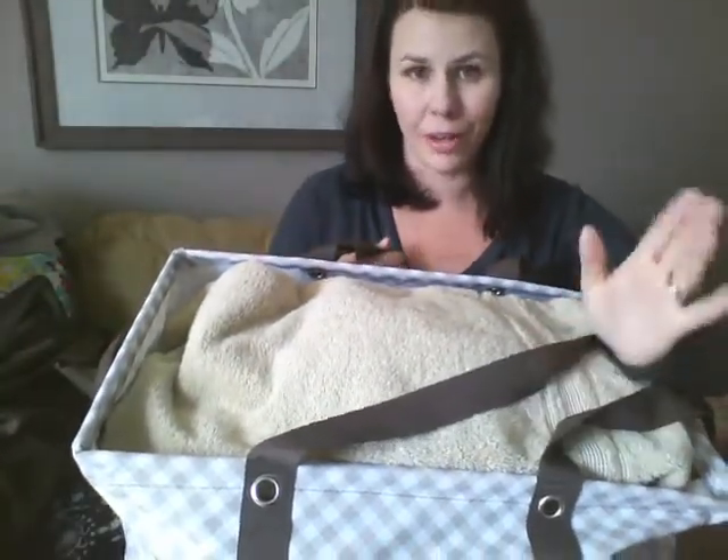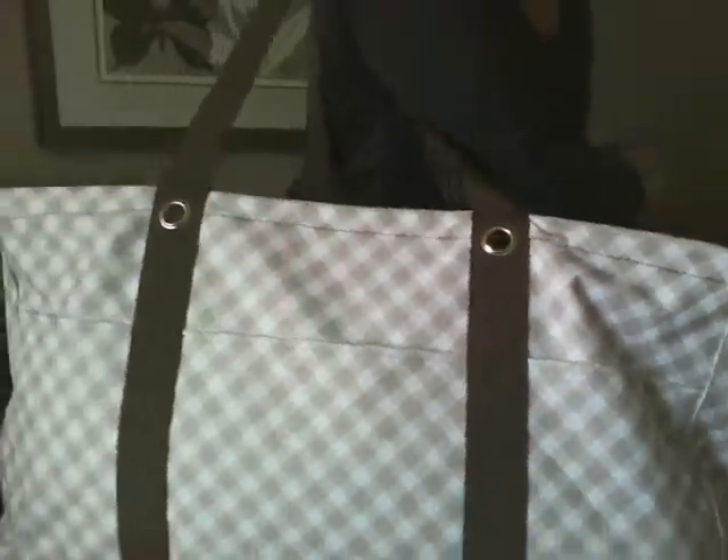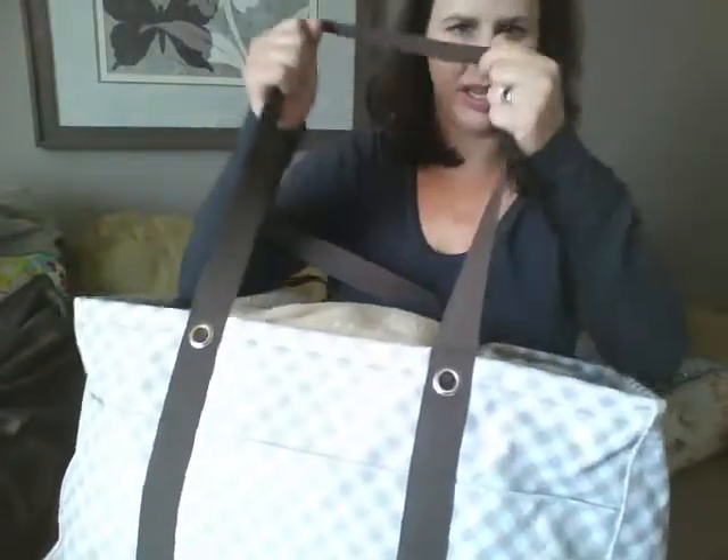The other utility tote we have is a slightly bigger version — our deluxe utility tote. I have mine full right now of all my folded laundry clothes. That's typically how I use it — as a laundry hamper and laundry carrier up and down my flights of stairs. This thing can hold up to 100 pounds. I'll show you how it looks when you carry it. There's the bottom — it has a reinforced bottom so it does stay flat. It also has grommets and really nice handles.